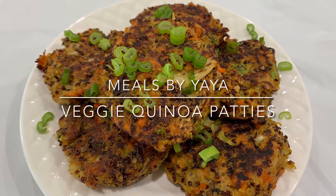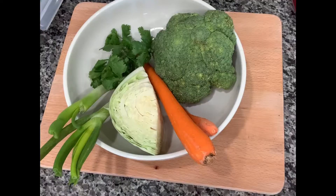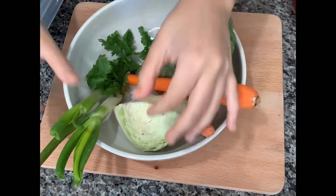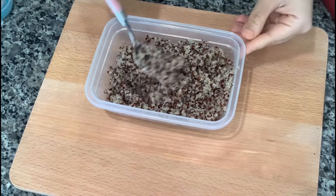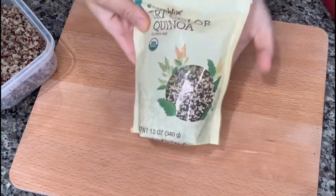Hi guys, today we're making veggie quinoa patties. Here are some of the vegetables I decided to use: broccoli, carrots, cabbage, scallions or onions, a little bit of coriander, and also already cooked quinoa — this is the quinoa I'm using.